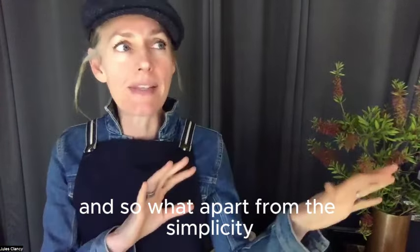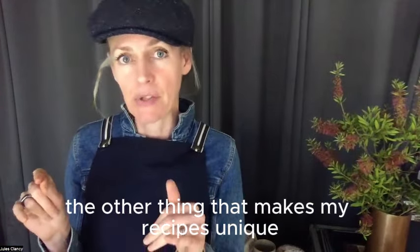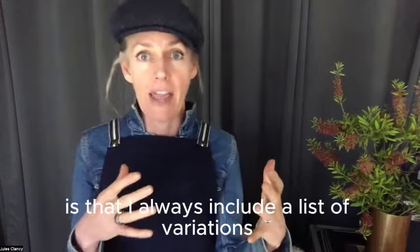Apart from the simplicity, the other thing that makes my recipes unique is that I always include a list of variations, so if you have a different dietary requirement or you just want to mix things up.